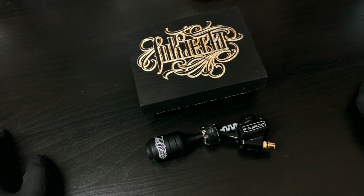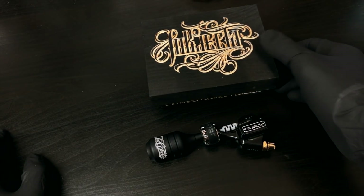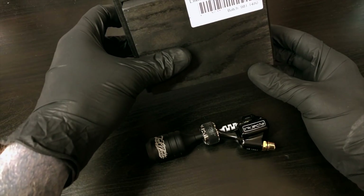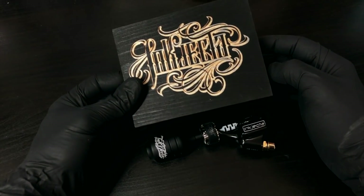A lot of you have asked me what machine I use, so I wanted to do a quick video on it. This is the machine I use - it's an injector, it's the limited edition black. It's the Flight Nano and it's an amazing machine.